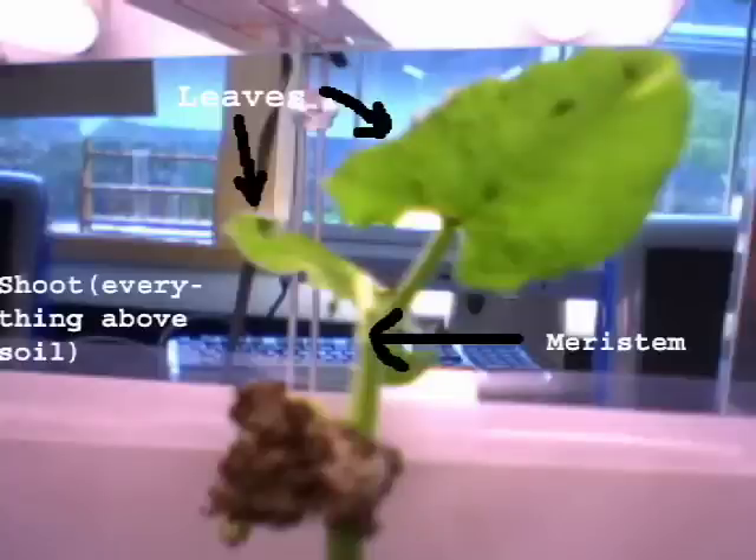The final step needed to turn into its true plant form is the growth of the dermal tissue system. It is armed with amazing meristems that are able to transform into any cell the plant needs. The leaves, the main weapons of the lima bean, begin to grow. Water then transfers to the leaves and allows the plant to become even mightier because of photosynthesis.